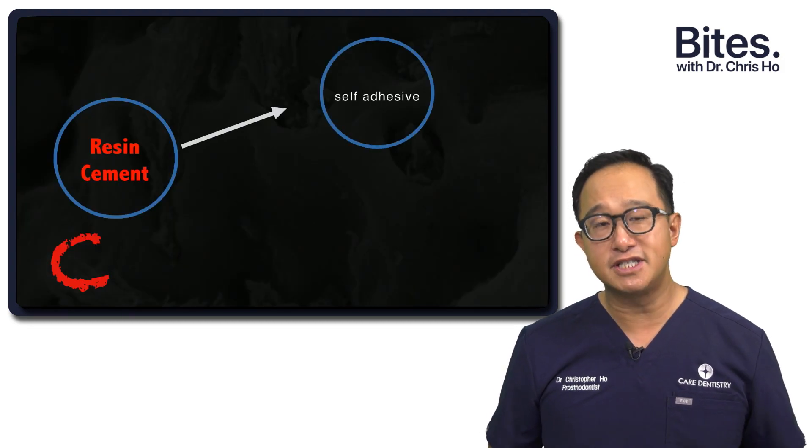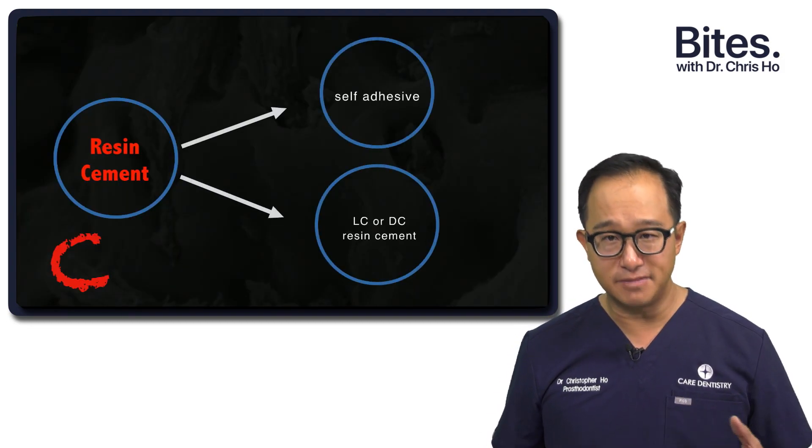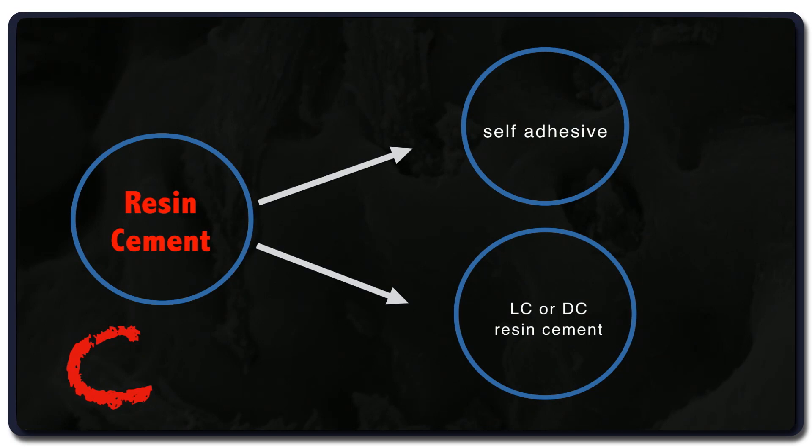And then the resin cement — the C stands for the cement. We could use a self-adhesive cement, or I tend to use either a light-cure or a dual-cure resin cement. Most likely, if it's a zirconia crown, you'd use a dual-cure resin cement.